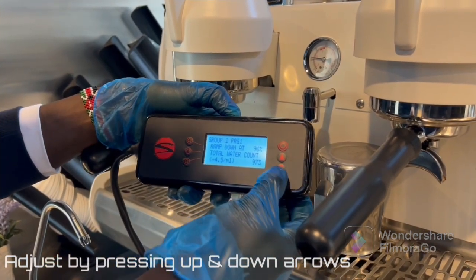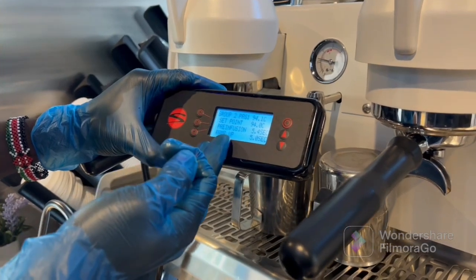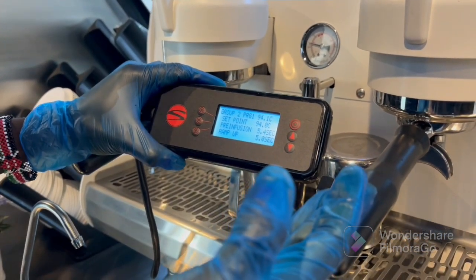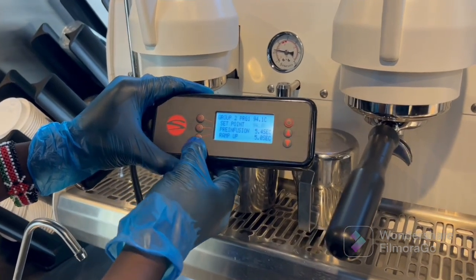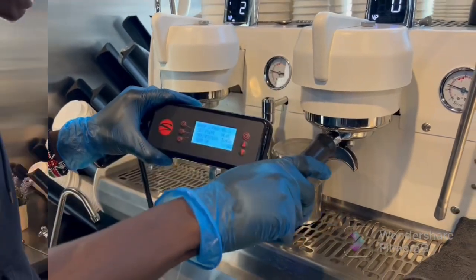If you want to decrease it, mine is 96. For the pre-infusion ramp up, it will give you the value. So if you want to change the pre-infusion for group head two, just click over here. This is the control panel to set your group head.